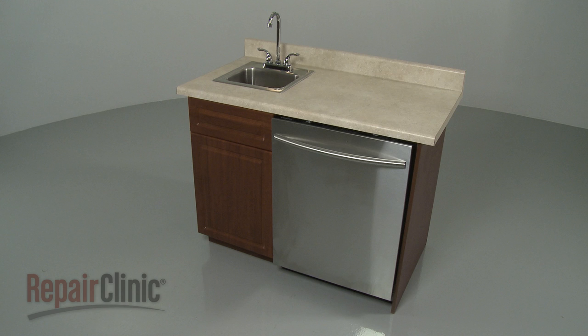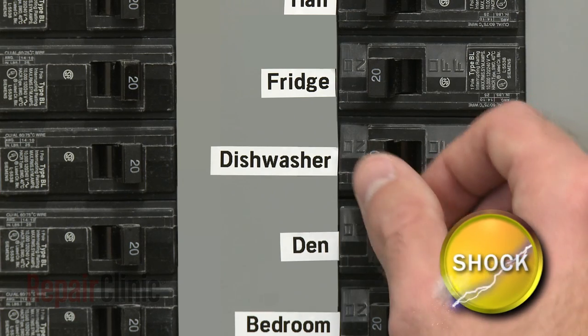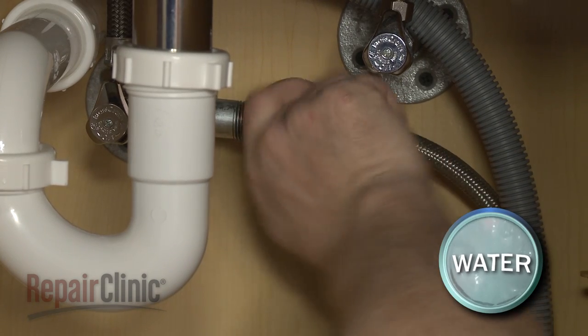To replace the thermistor in your dishwasher, you will need to uninstall the appliance first. To do this, turn off the power to your dishwasher and shut off the water supply valve.